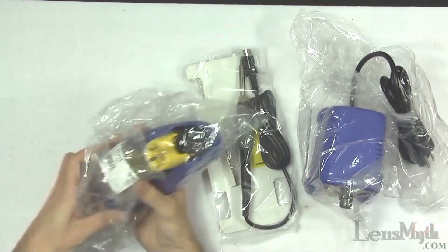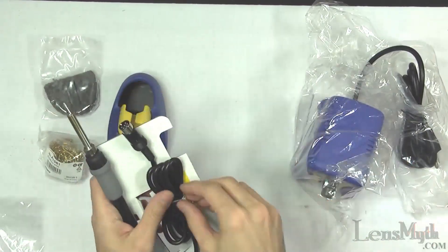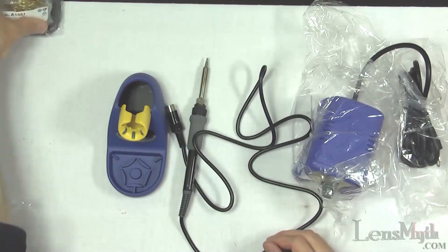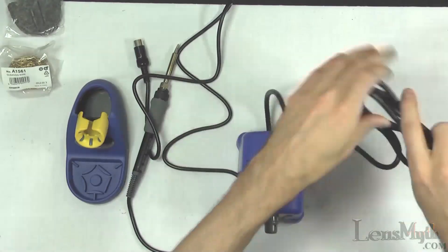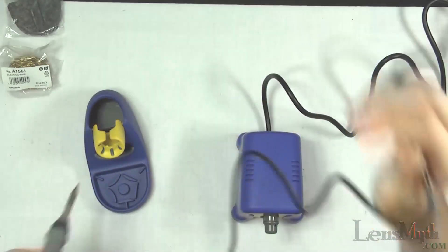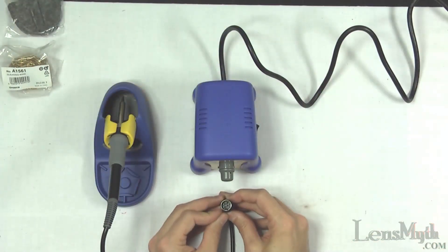Here's the iron holder which comes with the wet sponge and a wire sponge for cleaning the soldering iron's tip. Here's the actual soldering iron and finally the soldering base. After unwrapping it all you can see the iron fits really nicely into the holder and the plug must be properly oriented and inserted into the base.